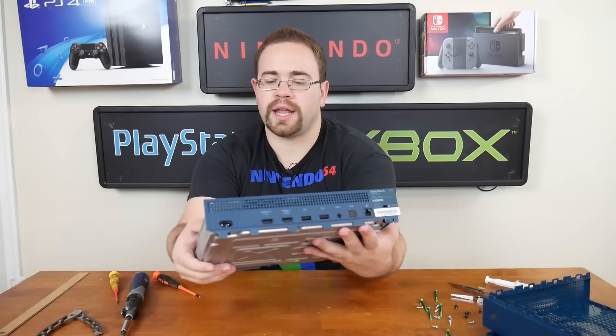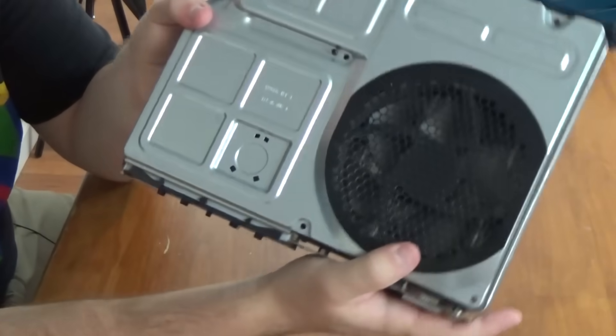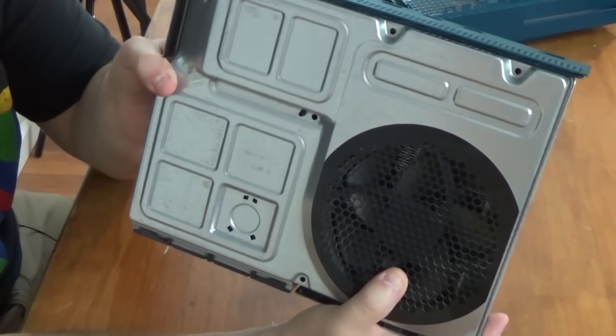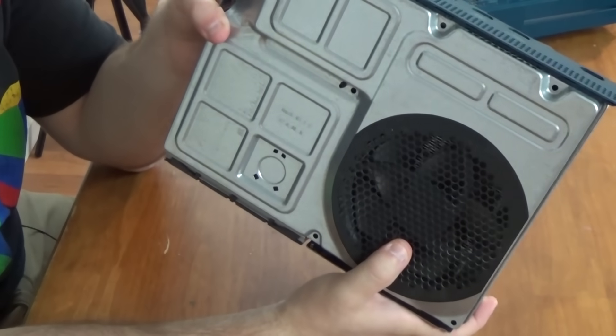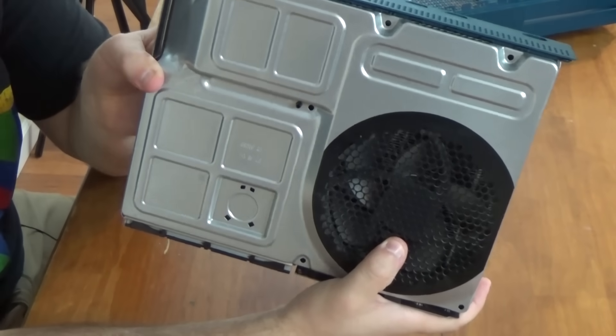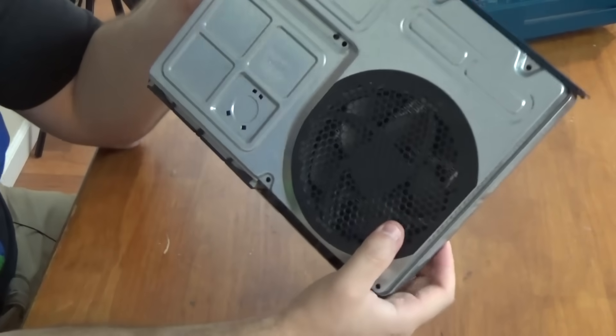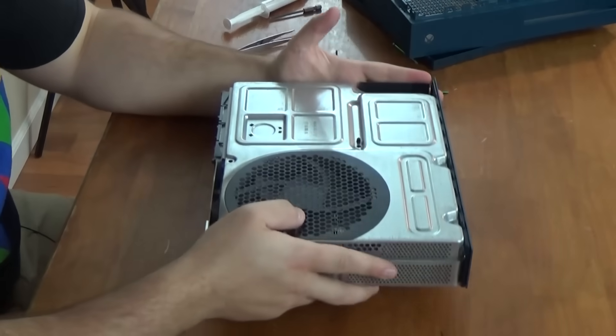From there we can actually see our pretty large fan. The nice thing about the Xbox One is they went with a large fan that spins at a lower speed, and that's why the Xbox Ones tend to be kind of quiet — sometimes surprisingly quiet. The Slim is no exception; it's not loud at all.